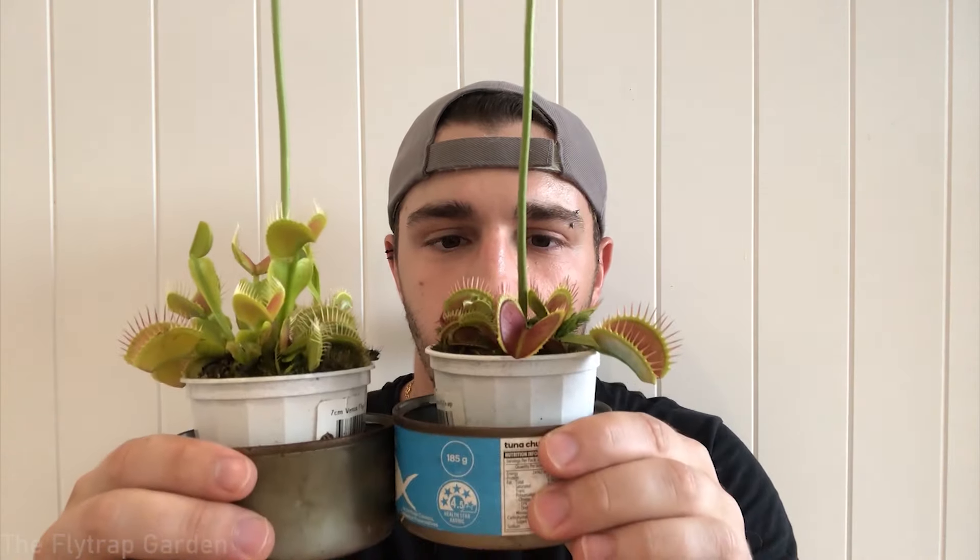This is a Venus flytrap and it's making this long stalk, and our other Venus flytrap right over here is doing the exact same thing. This one is actually a bit longer because it's just a taller plant. Anyway, these guys make flowers — if you didn't know that, now you know. The reason why they make these flowers is so they can obviously make some seeds, make some babies, because every living thing's end purpose is to just make more of whatever they are.